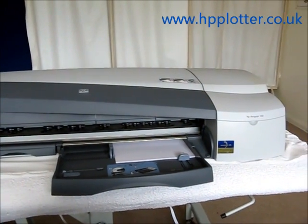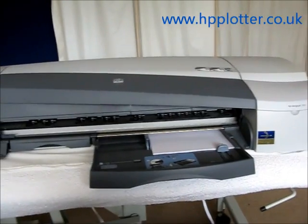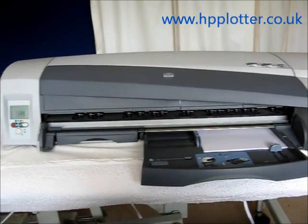We're looking at how to replace a print head on a DesignJet 100, something you'd normally only do if the print quality was deteriorating on the machine.